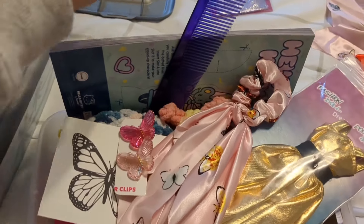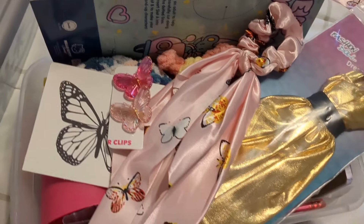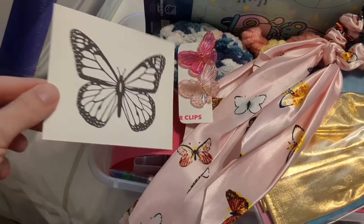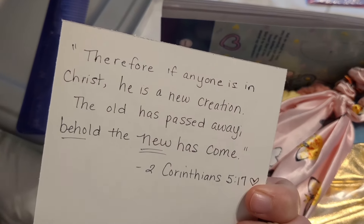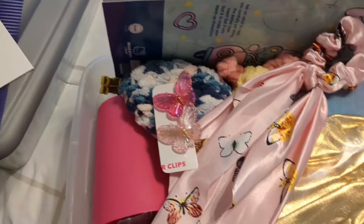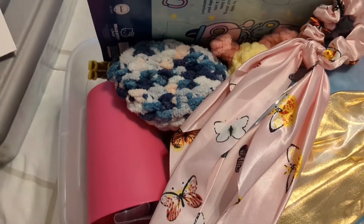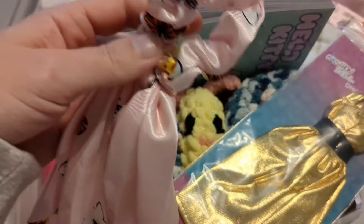Here's one of the butterfly boxes — we did four. I just wanted to show the contents. So there's a comb, a butterfly card with a verse on the back about being the new creation, some hair clips, and a hair scrunchie with butterflies.